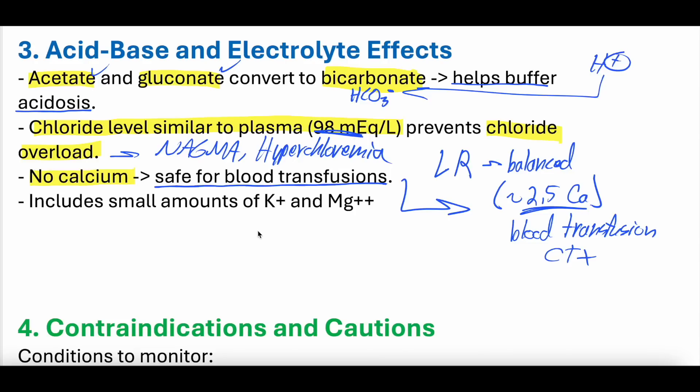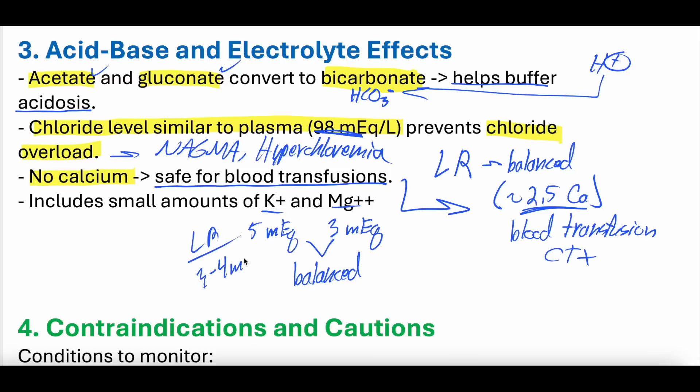There are small amounts of potassium — about 5 milliequivalents — and magnesium — about 3 milliequivalents — in plasmalyte. This is fairly balanced and fairly physiologic. LR has about 3 to 4 milliequivalents of potassium but no magnesium. Normal saline has neither potassium nor magnesium. So plasmalyte has this balanced amount of potassium and magnesium that makes it stand out, particularly for its magnesium content.